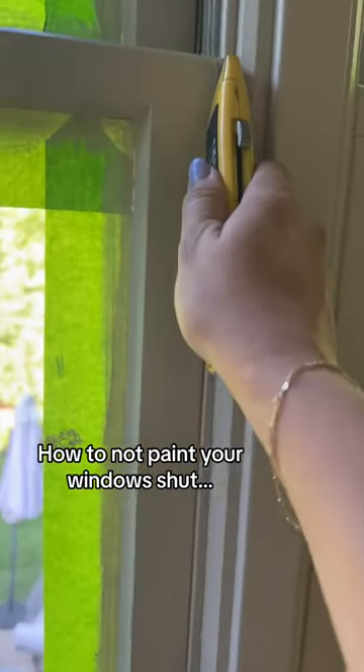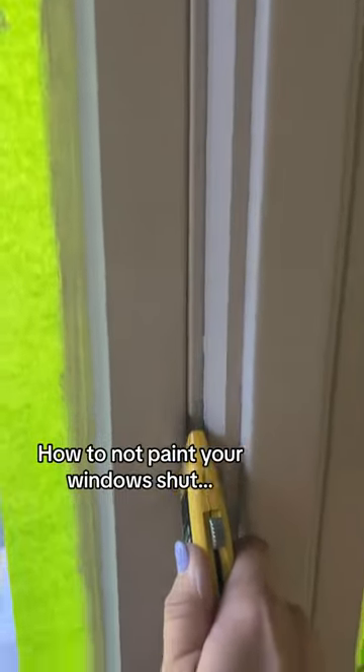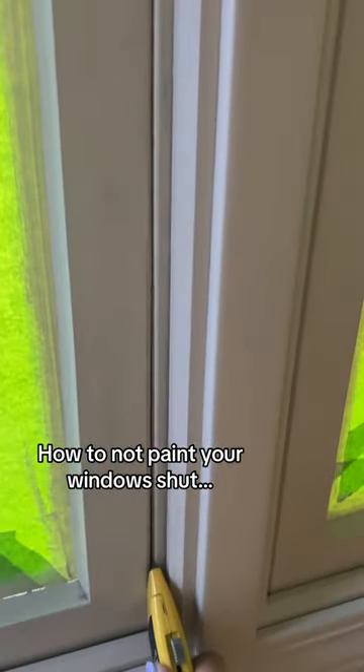You want to make sure that between every coat you take some sort of knife and just break any paint seal that there might be.